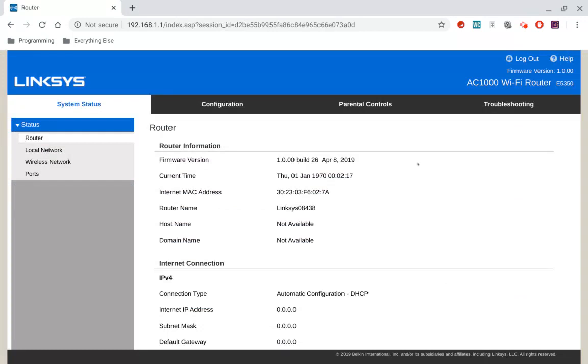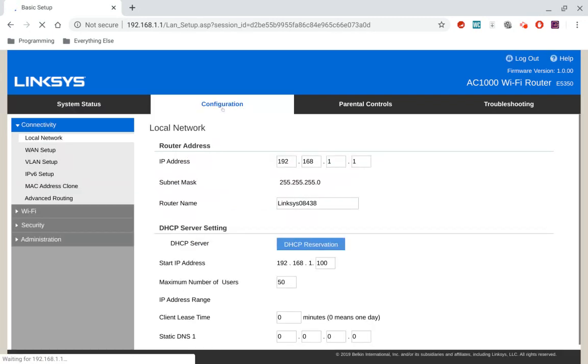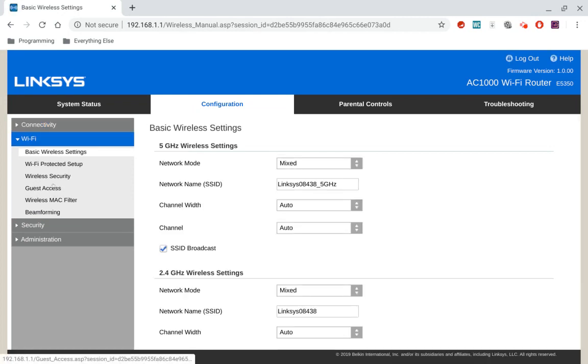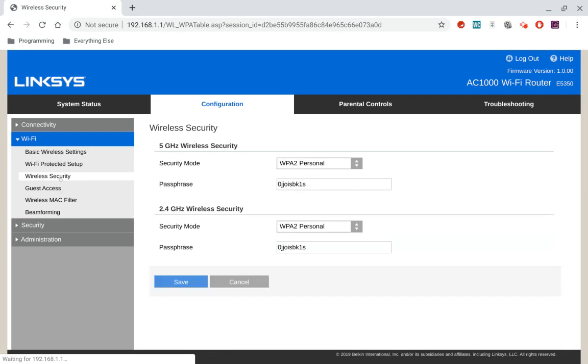Now, if your Linksys router looks like this when you log in, then up top you're going to go to Configuration. Then on the left side, go to the Wi-Fi menu, and under that go to Wireless Security. This is where you set your password — the top one is the 5 gigahertz, the bottom one is the 2.4 gigahertz. Right here is where you change your password to whatever you want, and this one is how you change the password for that. Then you save when you're ready.